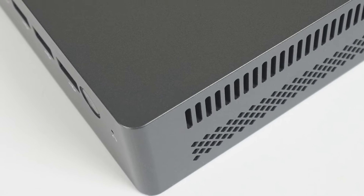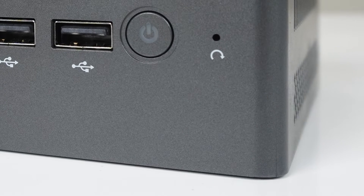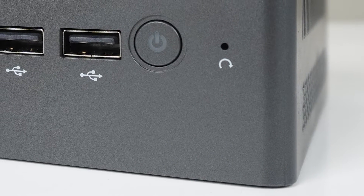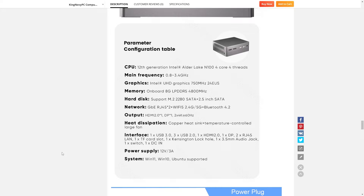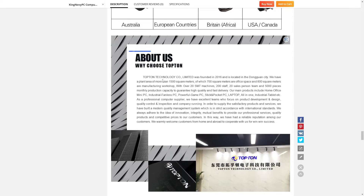I do really like Intel's new budget line of CPUs. So when I received a suggestion to check out the Topton N9N with DDR5, I said why not — it's a good time to see if the extra memory bandwidth makes a difference. This is one of those mini PCs that has no branding, but from the marketing material and manual, I've pieced together that it's manufactured by Topton, and the model number is N9N.